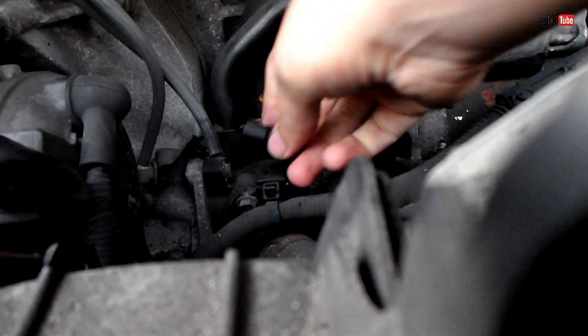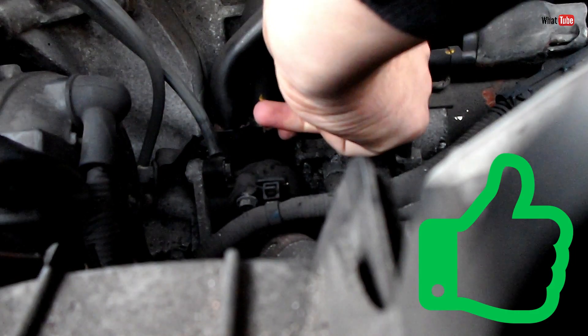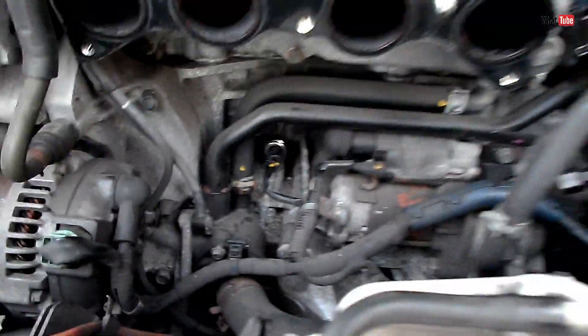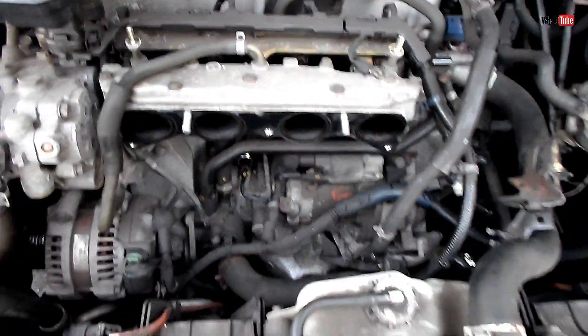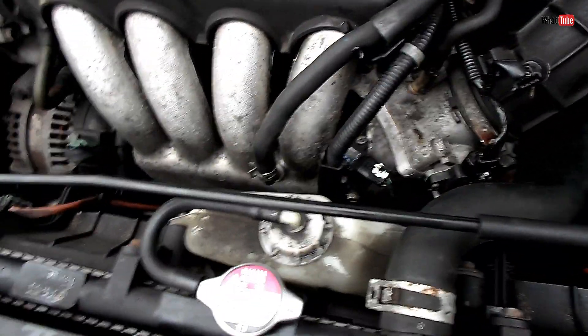Then plug the sensor back in, and we have to put everything back — starting from the inlet manifold, then the throttle body, and then the hose that comes from the air filter to the throttle body. All done — throttle body, hose, and remember all the sensors and the pipes.